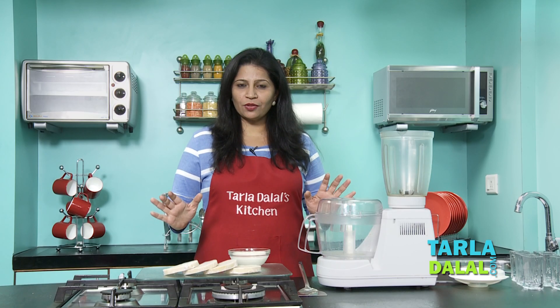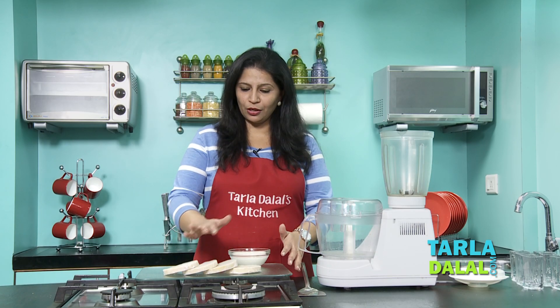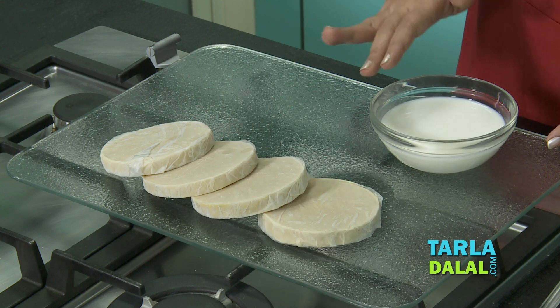To make this kulfi shot recipe, we just need two ingredients. One is the malai kulfi and the other one is the milk.